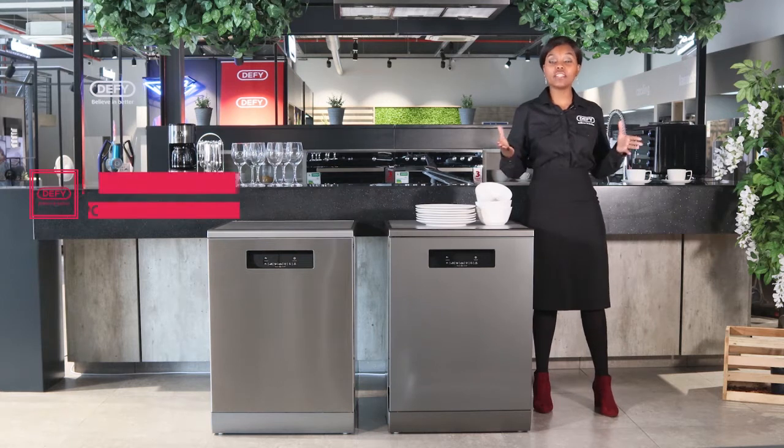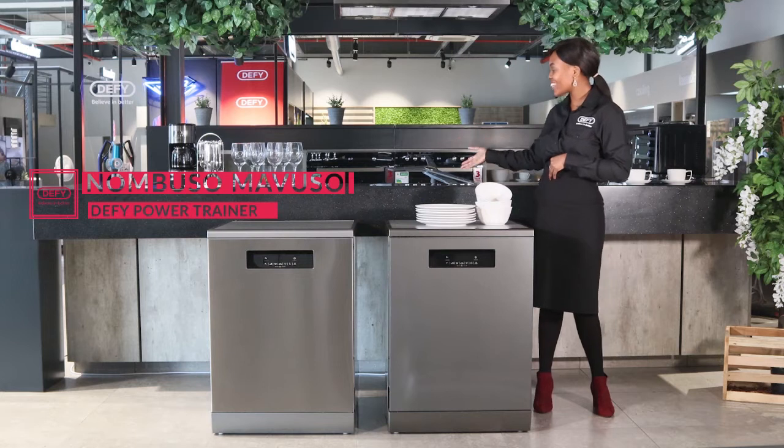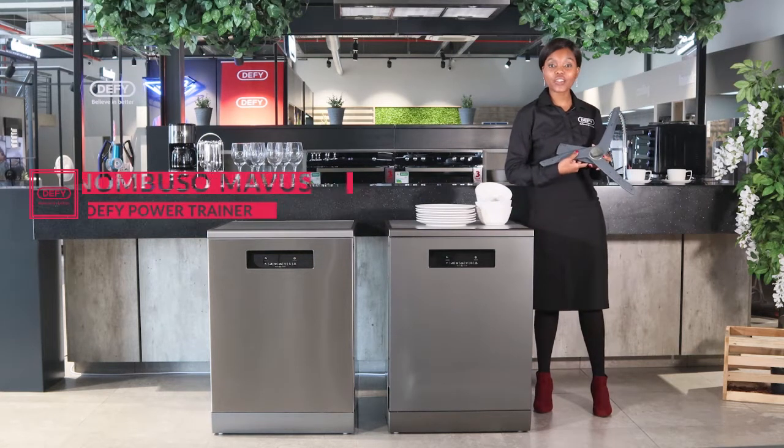Hi, I'm Numbuso Mabuso, your DeFi power trainer. DeFi has introduced the new, exciting, and innovative corner wash technology that is found on our dishwashers.